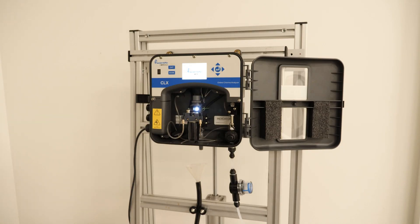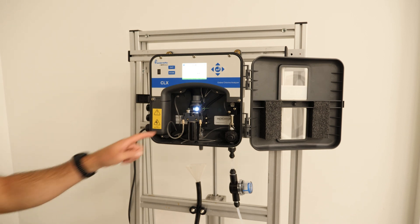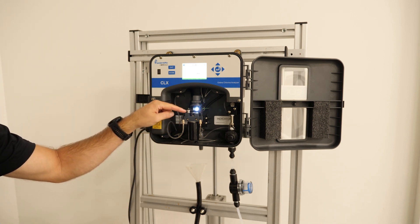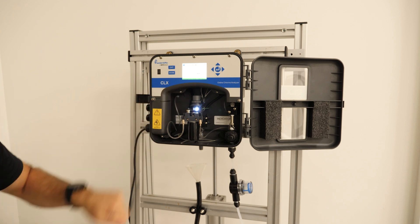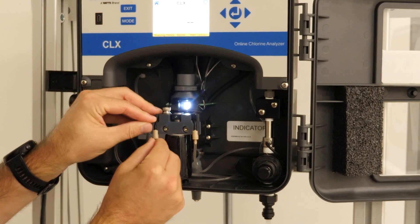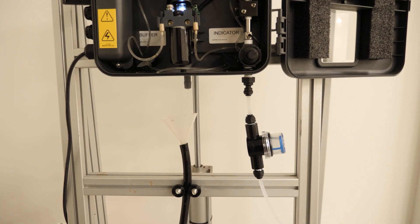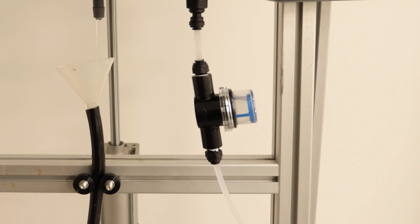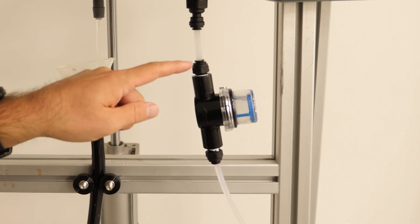Once we power the analyzer on, we will give everything a good visual check before we turn the water on. Make sure the cuvette is properly seated in the optical block. Make sure the thumb screw on the reagent pump is twisted all the way down. We want to make sure the tubing on the reagent pump is good and snug. After a visual inspection, we will turn the water on and check for any leaks on the quarter inch tubing on the outside of the analyzer.